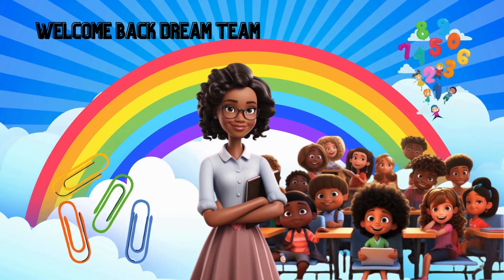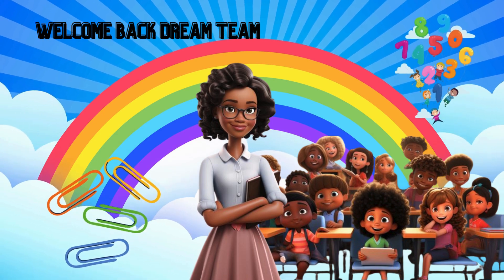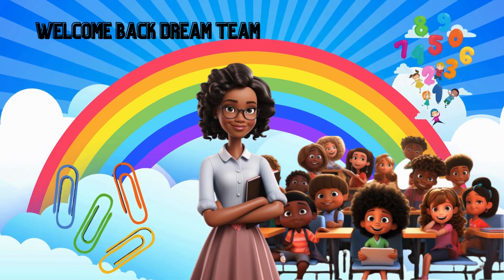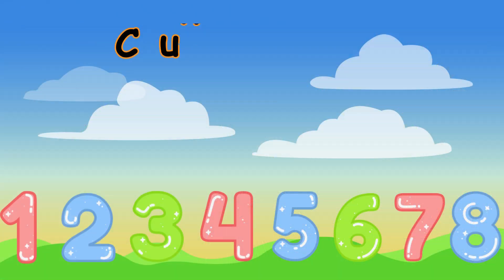Two, four, six, eight, who do you appreciate! Hello little friends! Today we're going to learn a special way of counting. It's called counting by twos. Can you say twos? Great job! Counting by twos means we're going to skip one number and count the next one.